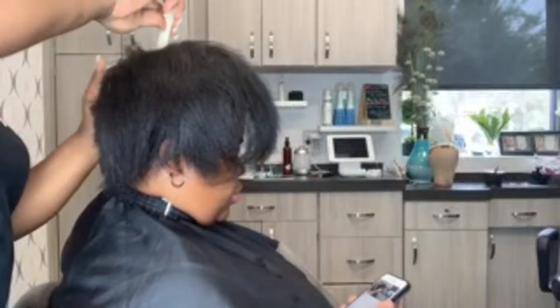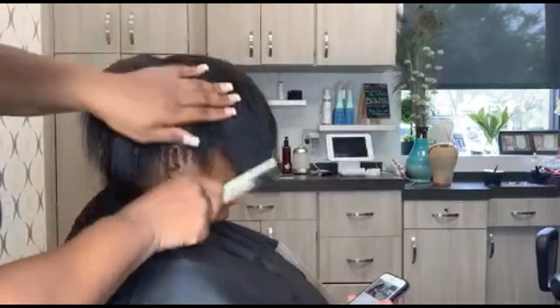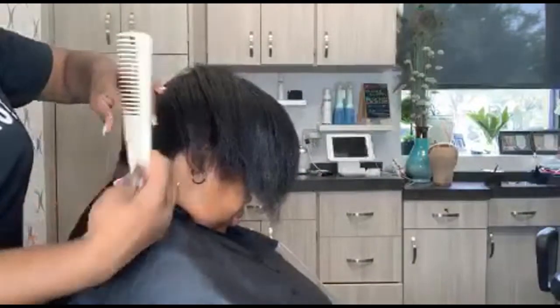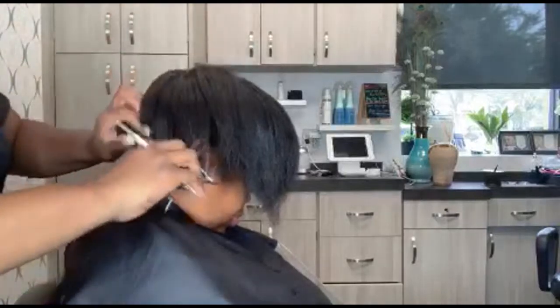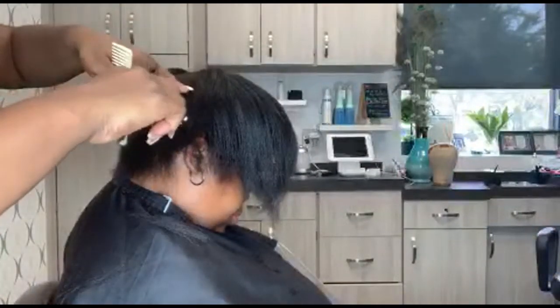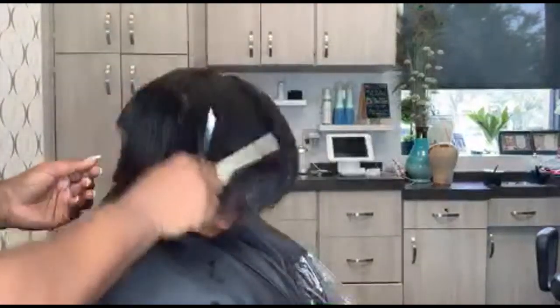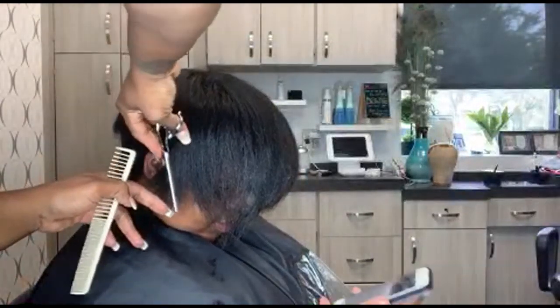Her top was already silked out — she wanted to keep as much body and volume as possible. All I'm going to do is clean it up. I'm notching to blend her hair in with her cut. She wants to keep as much length as possible especially in the front, so I'm using this just to blend towards her face but I'm not going to cut a lot in the face area.